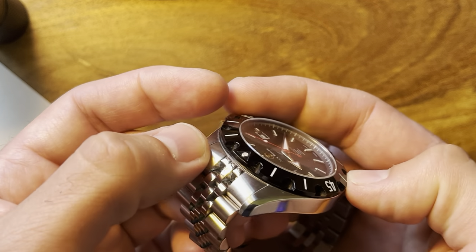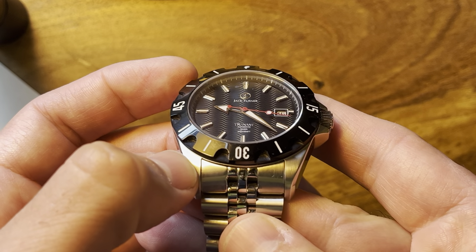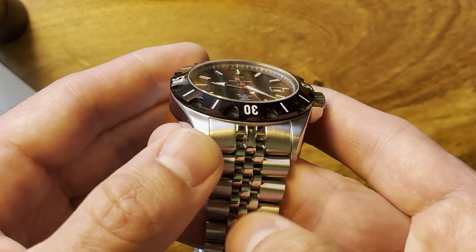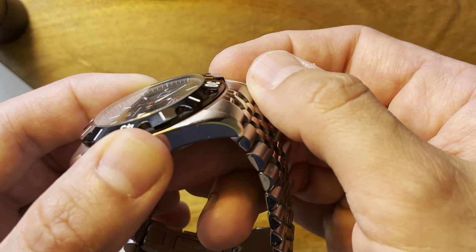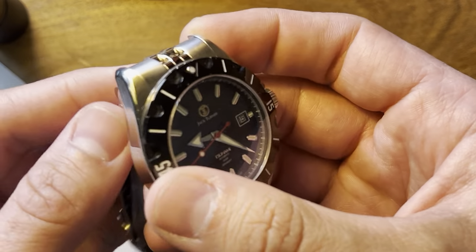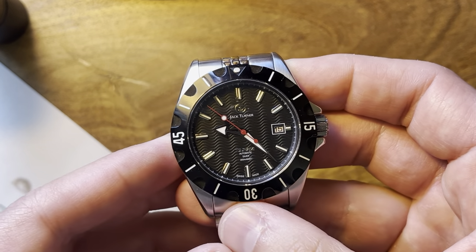The other thing is the bracelet end links. Everything looks good — there's brushing on the top as well as on the end links, while the sides are polished, and it matches with the polished center links well, but the end links don't sit perfectly flush. Smaller jubilee-style bracelets don't always do that, so it's a personal preference. The biggest moan is size — I know Jack Turner is moving into smaller watches with some 39 and 40 millimeter models coming, and I'm really looking forward to those.